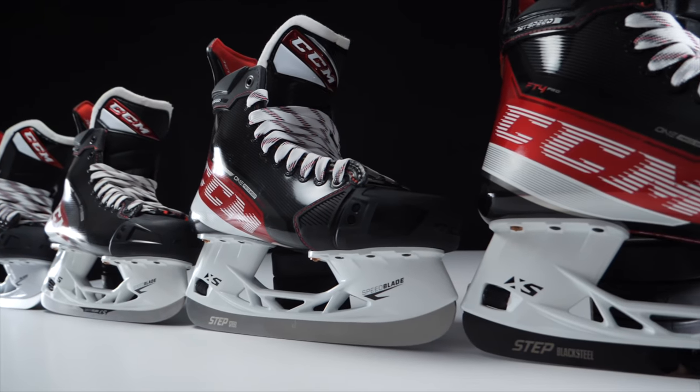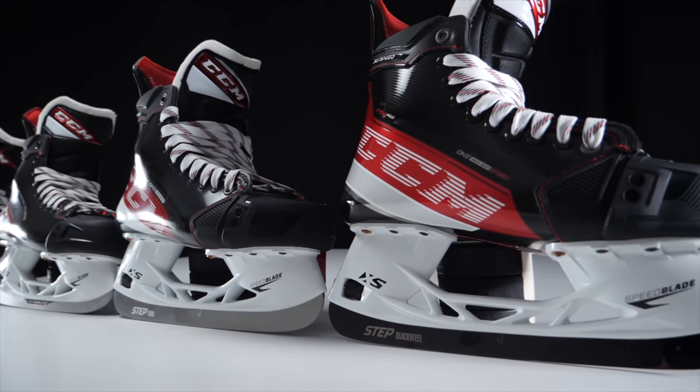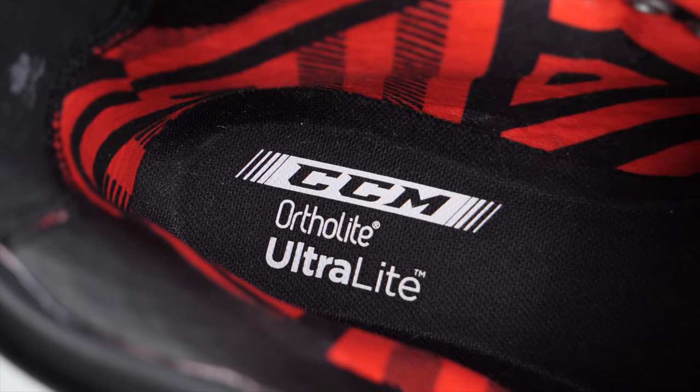There's absolutely nothing wrong with dropping down a couple of skate models — not only to save money, but to get a skate that's more appropriate for your ability, build, and skill. The right skate is one that can support your weight on the ice and match your performance level. For my profile, the right spending range is roughly £350 to £400 within this Jetspeed family. If you'd like to see this done with other skate families, leave a comment below.